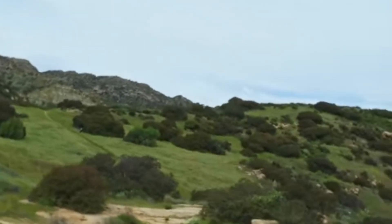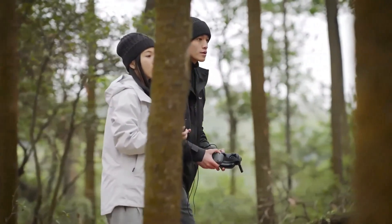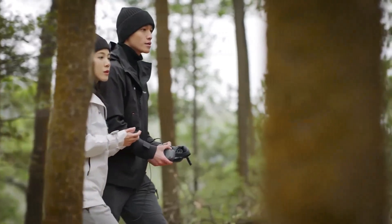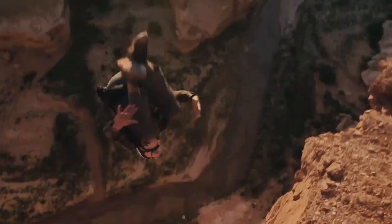Additionally, the drone includes geofencing capabilities, allowing it to avoid restricted areas. These safety features make the AVIDA 3 an excellent choice for both beginners who may be less familiar with drone flying and seasoned pilots who demand a reliable and secure experience.